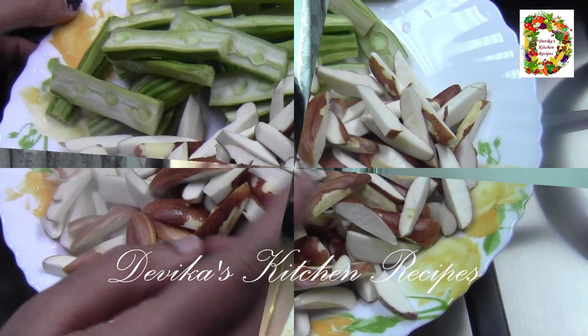I am going to share a good recipe for Chakakuru and Muringike. Let's go to the video. I am going to have a good recipe for Chakakuru and Muringike.